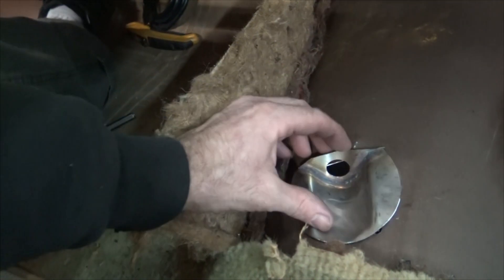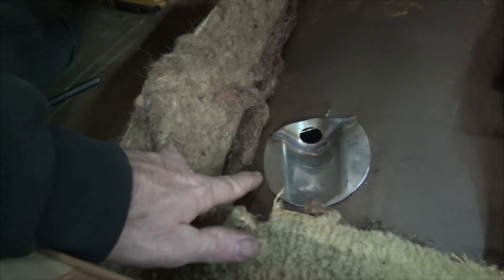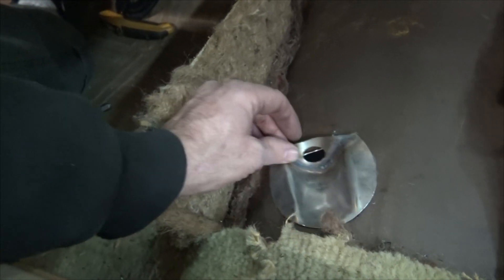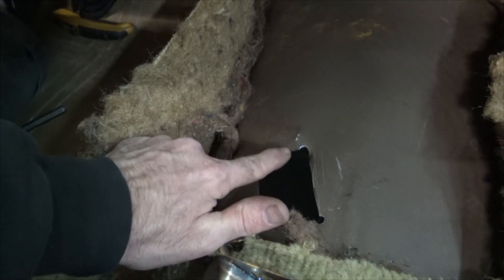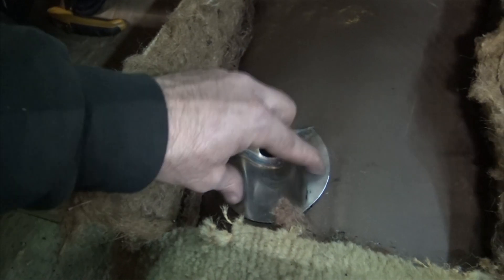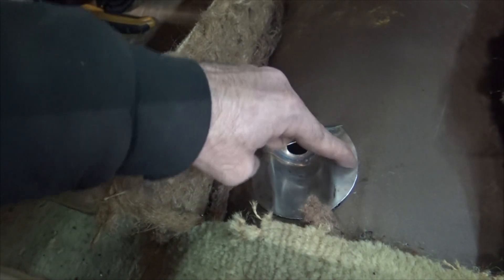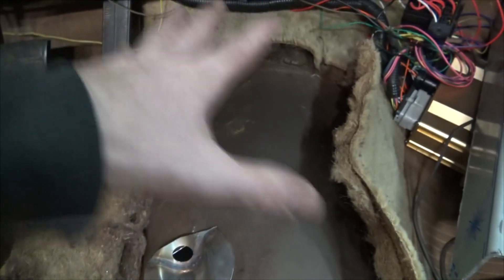Alright, moving along — we got the hole cut. It's pretty good. I can tap this down so it lays nice and flat. And right here I need to go underneath it and just kind of ding this up a little bit. Then I can drill a hole over there, a hole over there, just tack weld it on either side and seam seal it in place. And we'll have our cable ready — ready to lay our cage and all that stuff.